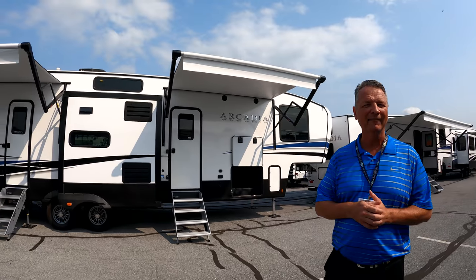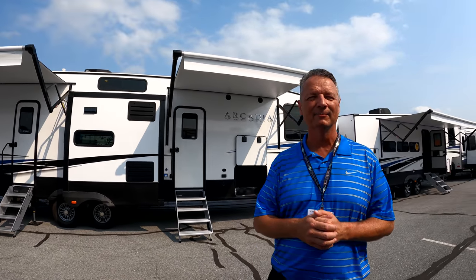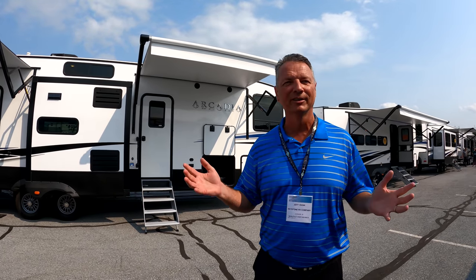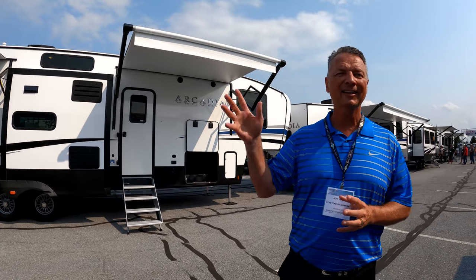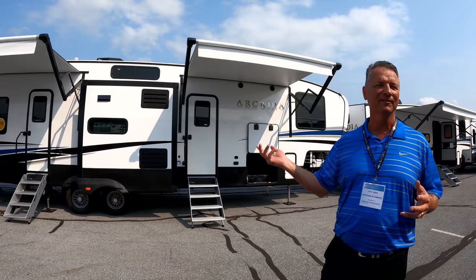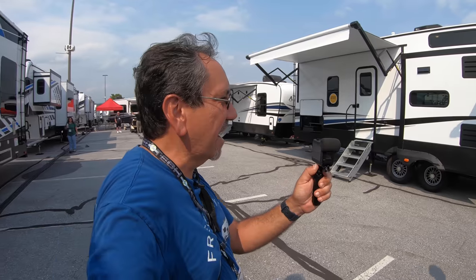This is our newest floor plan, the Arcadia 3940LT — a bigger unit in our half-ton series, and it's one of our very first bunkhouses, so we're really excited about that. On top of it being a bunkhouse, it's a super cool floor plan. Excited to show you what we've got on the inside, but on the outside, one of the things that makes Arcadia great is just a ton of exterior features. I'll walk around real quick and show you a few things.